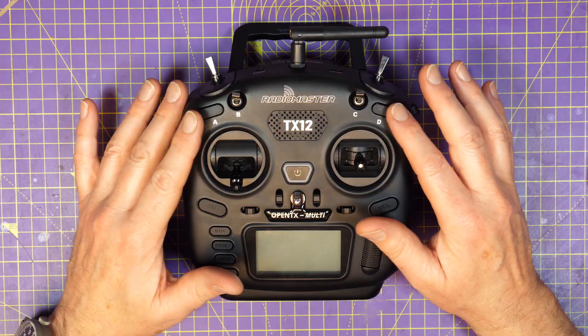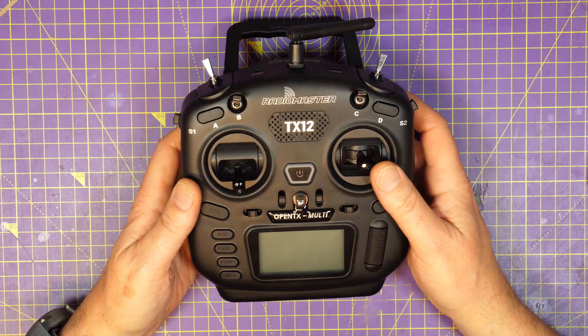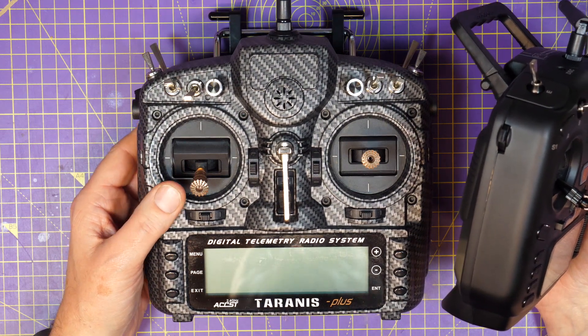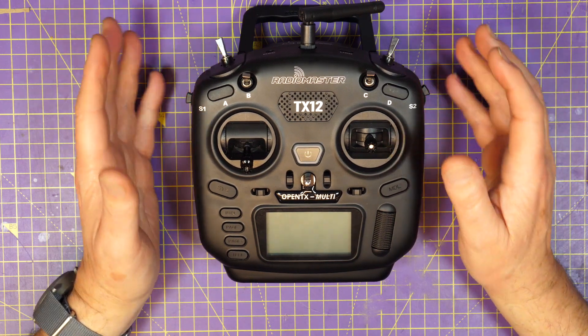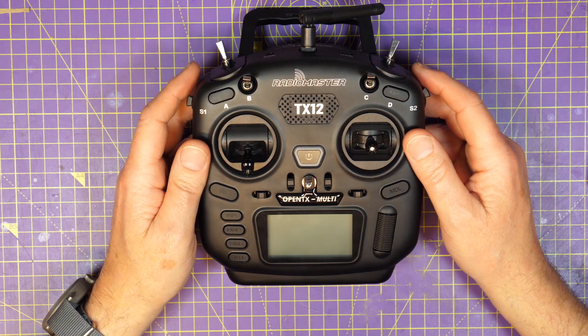I've got this working with a quad that I'm currently building. The first thing you notice when you unpack this is just how small and light it is — it makes something like the X9D or a TX16 seem absolutely massive. But small isn't necessarily a good thing for transmitters. Sure, it's not going to take up a lot of room in your flight bag, but small also means it could be fiddly to use.